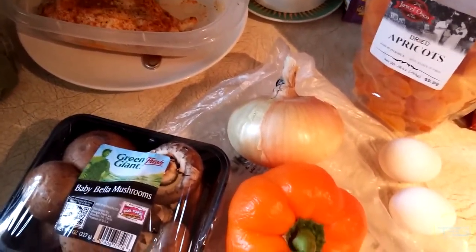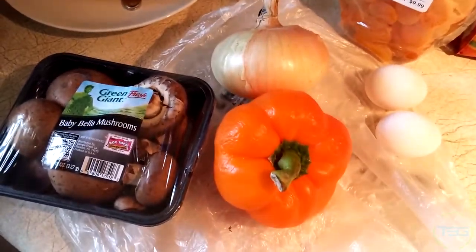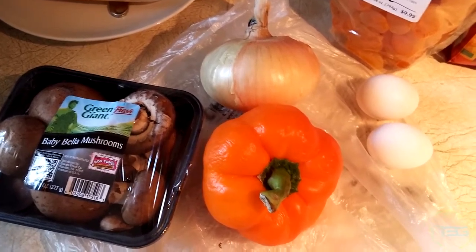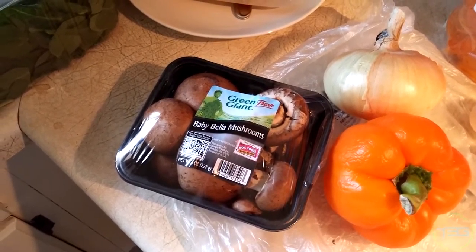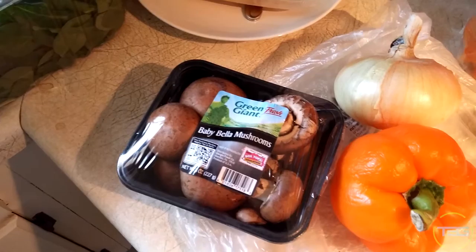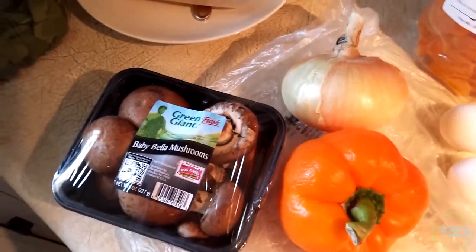Spinach always. I'm going to dice up some onion, same thing — put it in a container and use it as the days go. I've got some peppers, I'll probably throw the whole thing in; we've had the peppers for a while so I'm going to try to use all of them up. Then I'm going to do the same thing with the mushrooms as with the onions and the chicken — dice up a little bit, or maybe all of them to make it easier later.